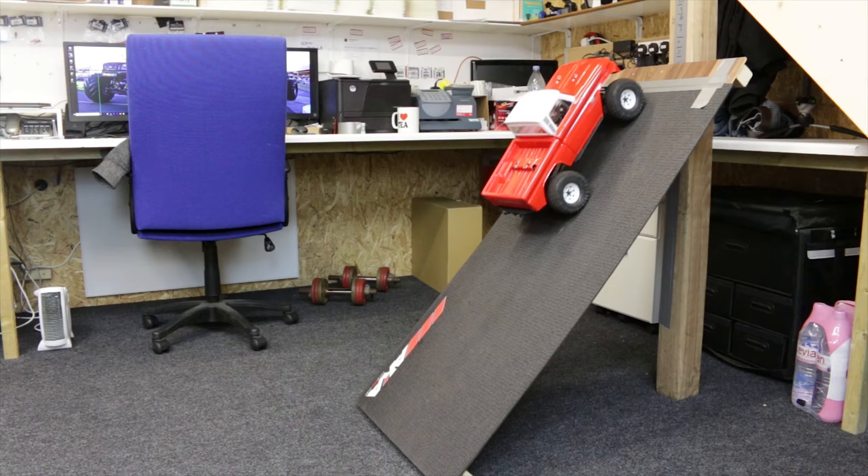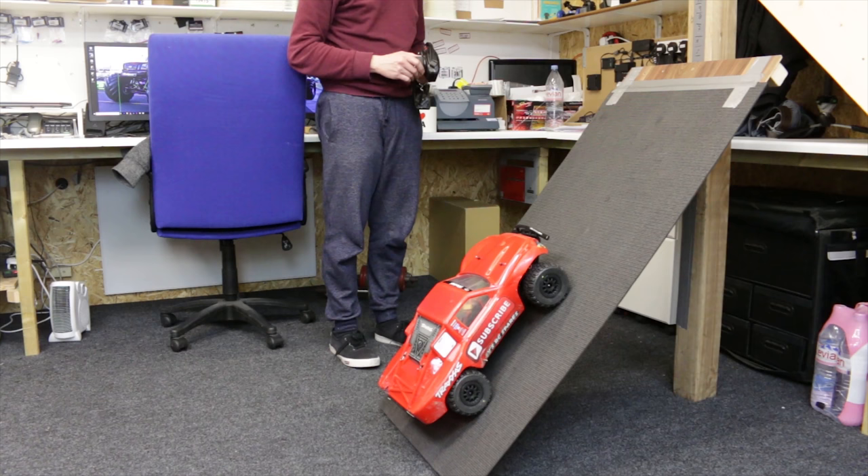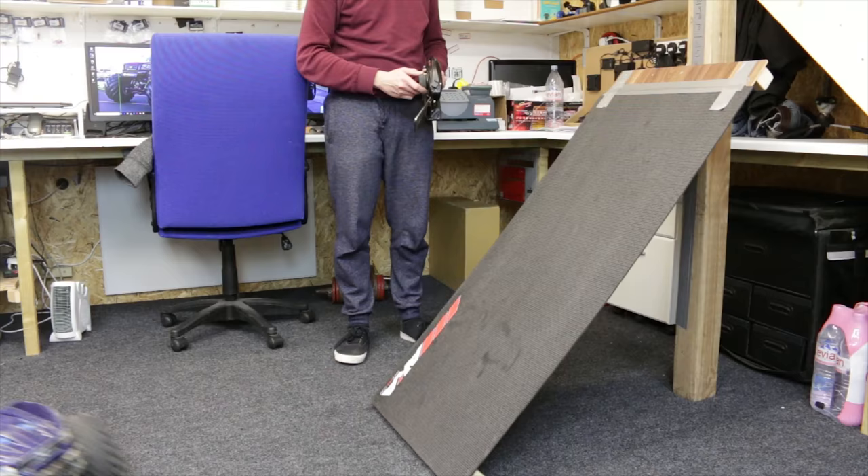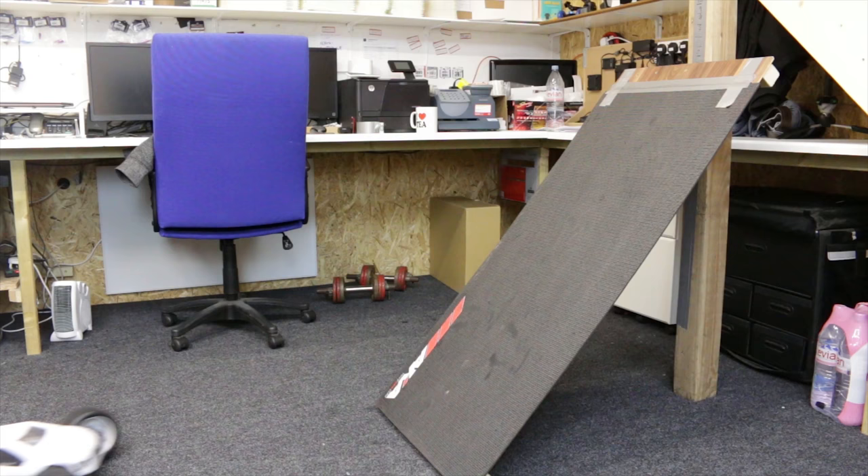The Rustler is cheating again with a run-up but we'll give it that. The Slash is doing really well — it's actually running a crawler motor, probably why it's doing so well. The X-Max still muscling its way through. Straight up for the Hyper VS and straight up for the truggy too.